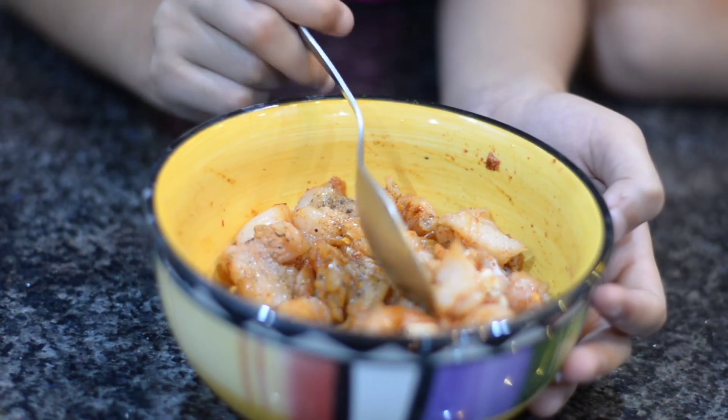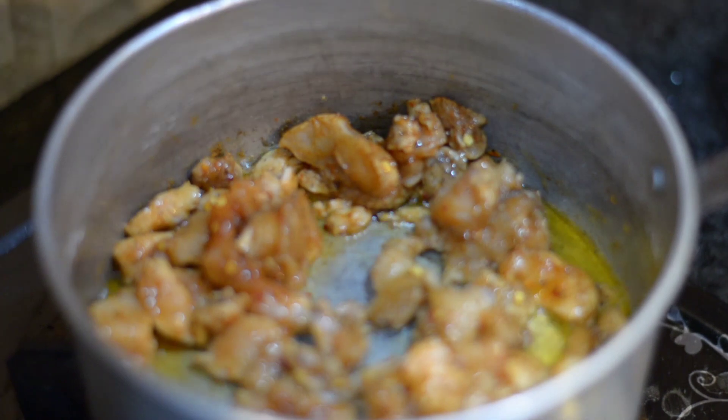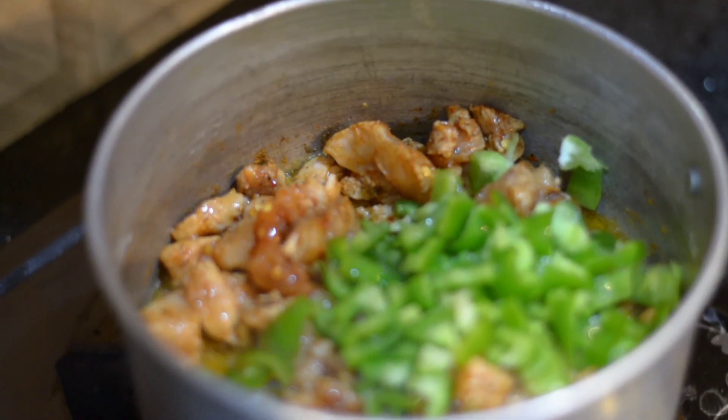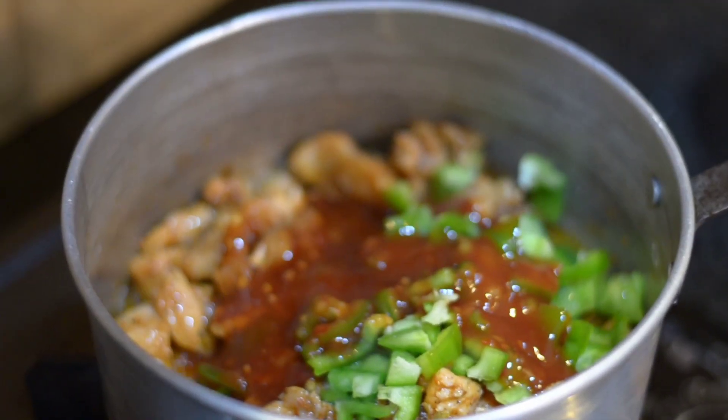We will put in a few pieces and mix all the spices together with the chicken. We will mix it well to coat it. Now we will add capsicum and 2 spoons of garlic and mix everything together.